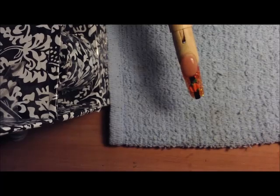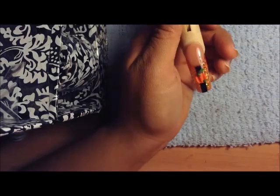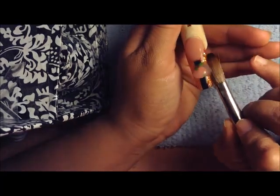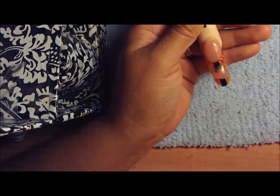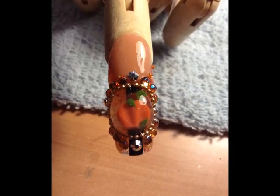Now grab clear acrylic and encapsulate the whole 3D design. Make sure that when it dries you buff it so it looks clear, then put finish gel on top, cure it, and decorate around the bubble. You just file it, buff it, and top it with clear gel. I'll show you a picture of how it looks — you can see the clear acrylic bubble clearly. I hope you like it, and until next time!